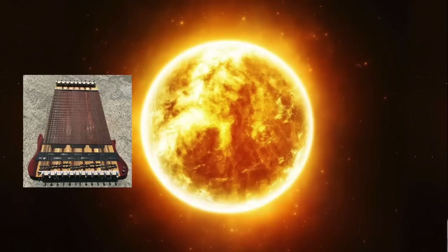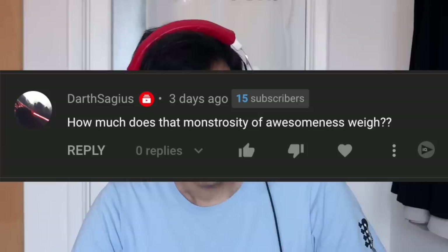How big is it? It's very big — and also this bass is big too. You can't really tell how big it is from the video. Now I'm gonna show you a picture of the 69-string bass next to the sun so you can really see how big it really is. How much does it weigh?